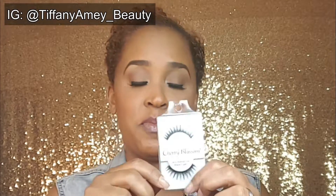Hey dolls, it's your girl Tiffany, makeup artist and beauty instructor. Today I am going to give you a quick little tip for my girls that like to wear falsies. These are my Cherry Blossom number 28 lashes, and here's a quick little tip you guys can use to make sure that the band of the lashes adheres flush to your lash line.